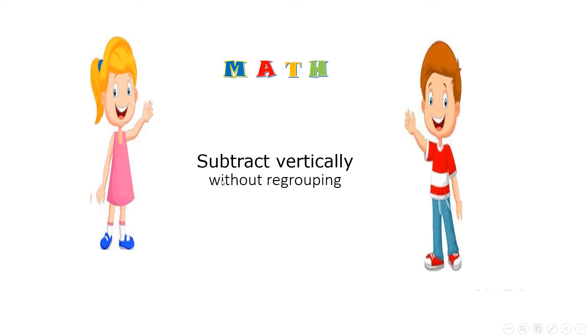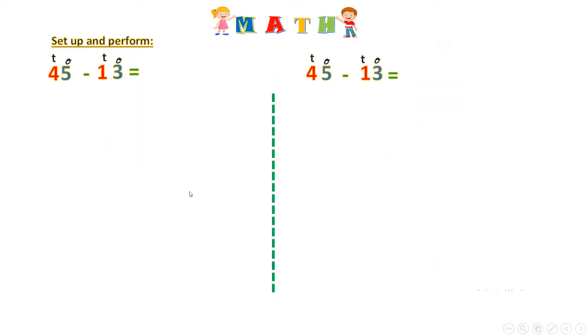Hello everyone, today we will learn how to subtract vertically without regrouping. Let's start. I want to set up and perform 45 minus 13. I have the same equation to the right and to the left because I want to use tens and ones here, and to the right I want to use fingers.